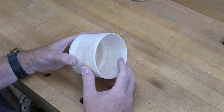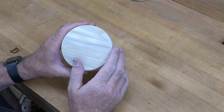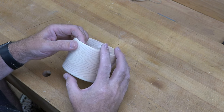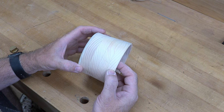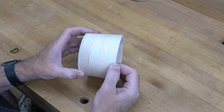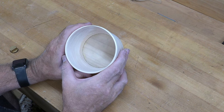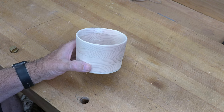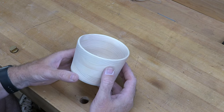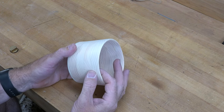Well, with all my talk about the thin walls and hoping it wouldn't blow apart on the lathe — while cleaning up the bottom I got a little sloppy and careless and I ended up dropping the bowl. That resulted in a crack that goes right through at least two of the layers and slightly into the third. I'm a little disappointed, but we'll see how it goes. The next step is to seal this bowl — and pine was probably the wrong choice, I should have used a hardwood — but this is kind of the prototype.